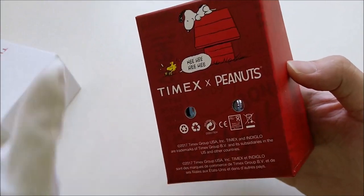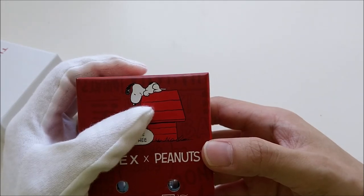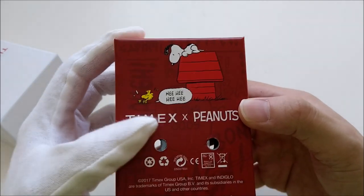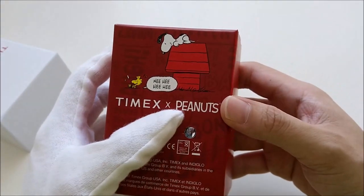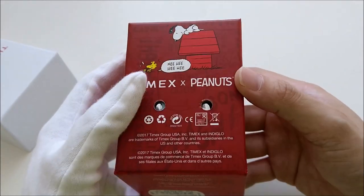At the back, we have a very interesting cartoon. There's a Snoopy on his doghouse and there's a bird saying 'he he he he.' And it's Timex — with Peanuts, or multiply Peanuts — I'm not entirely sure of the exact branding language.